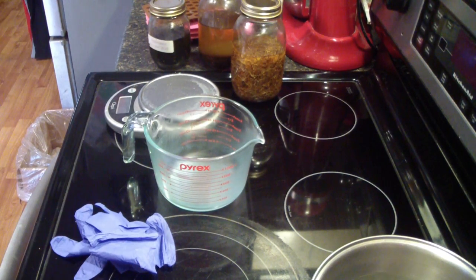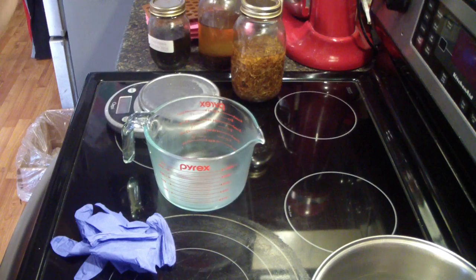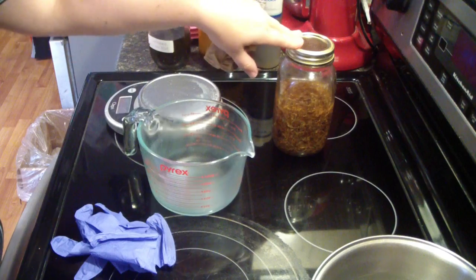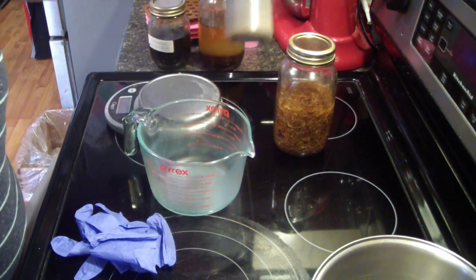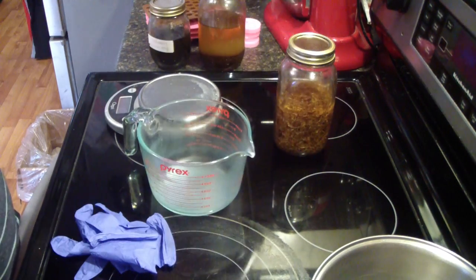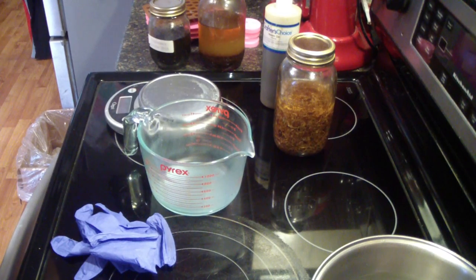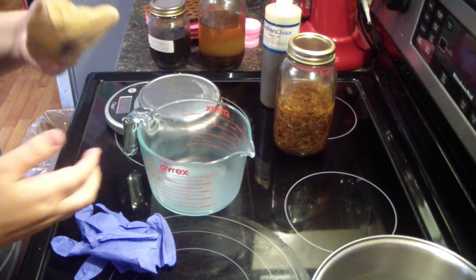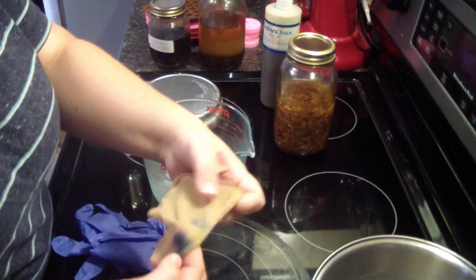For my salve recipe, I use 75% infused oils — that's what these are — and then 25% neem oil. Then I use beeswax at 25% of the total weight of my oils. I'm making a 16-ounce recipe and I'll show you how I do this.